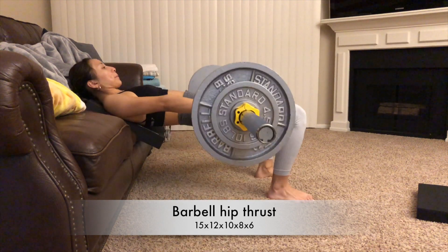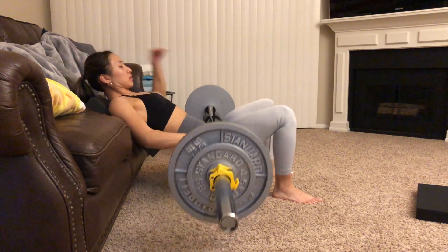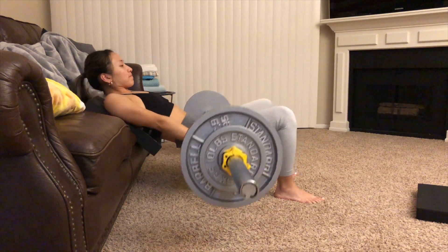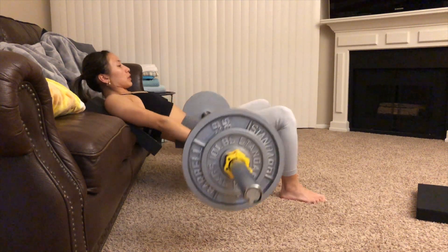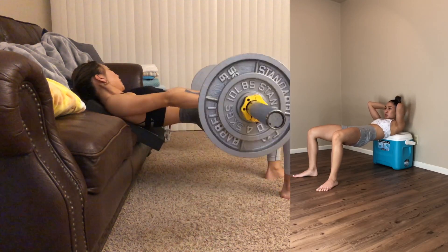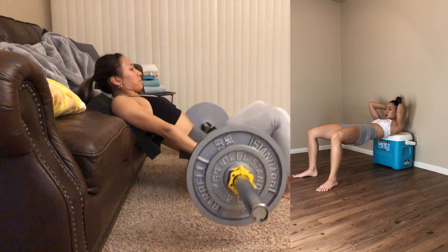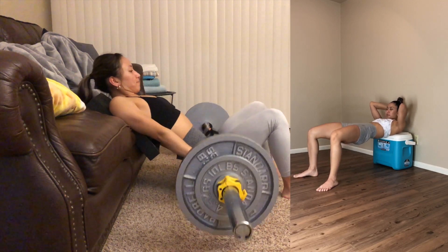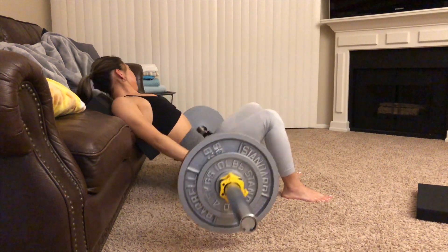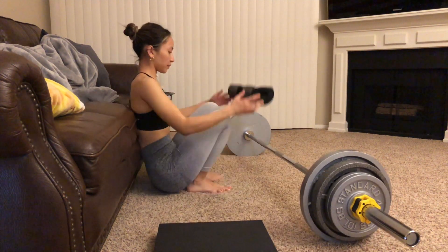Now I'm doing my barbell hip thrusts. I'm doing reps of 15, 12, 10, 8, and 6. The lower the reps, the higher the weight — so as I kept going, I just kept adding more and more weight. But if you do not have a barbell, go ahead and try bodyweight hip thrusts, holding for five seconds at the top and squeezing so hard. Trust me, your ass will be on fire.